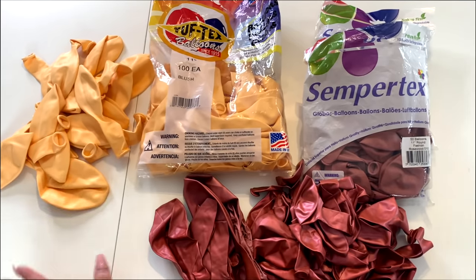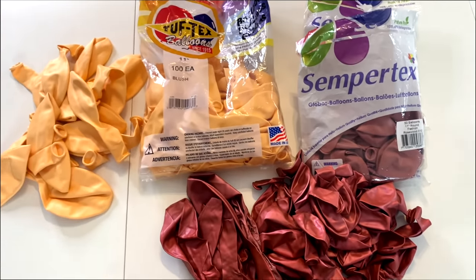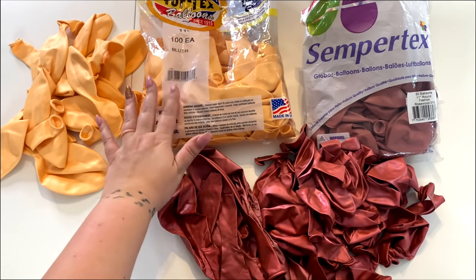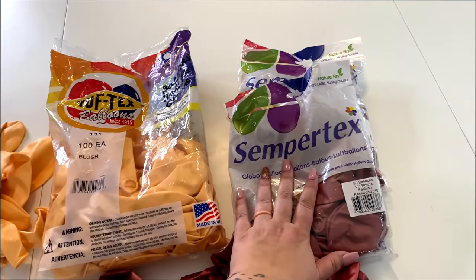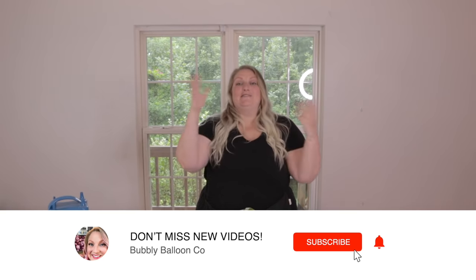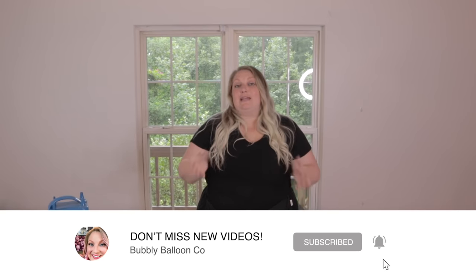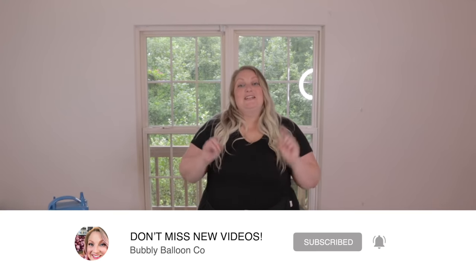The three main colors I'm working with for this garland are blush by Tuftex, Rosewood by Sempertex, and a metallic pink I got off Amazon. I have 11 and 17 inch in blush, 18 and 11 inch in metallic pink, and only 11 inch in Rosewood. I'm doing a color block garland — one color, then one color, then one color. So when inflating, I'll inflate blush together, Rosewood together. The first thing I want to do is get all my balloons out and ready, and then it's going to be an inflating bonanza.